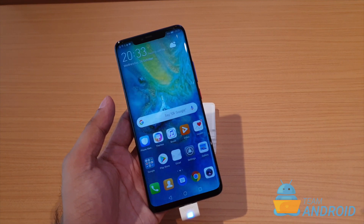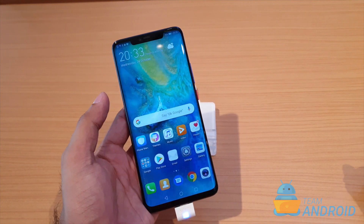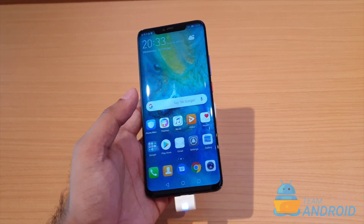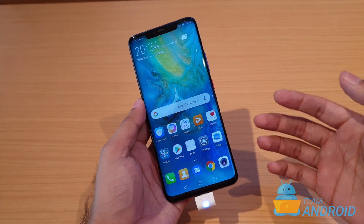Android offers a couple of standard ways to take screenshots on the phone, but Huawei adds a few unique ways to do it. We have seen those ways previously on Huawei's other flagship phones. Let me just quickly show you how to take screenshots.